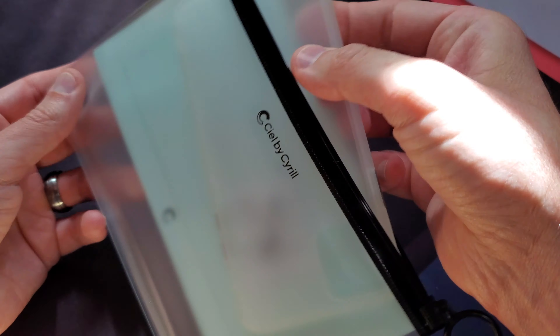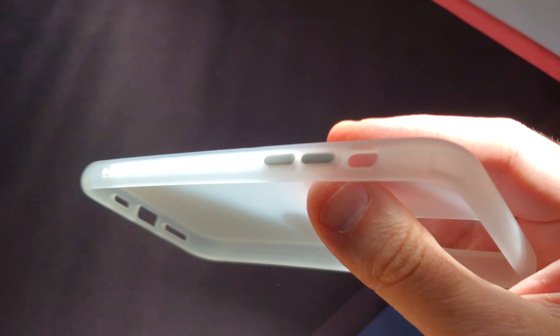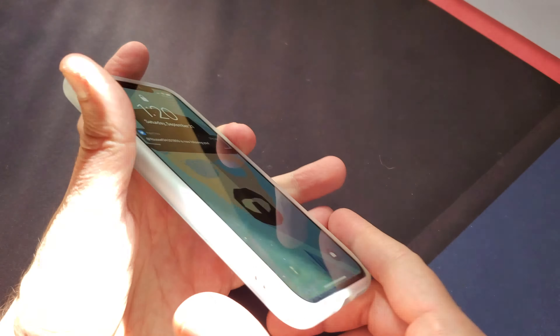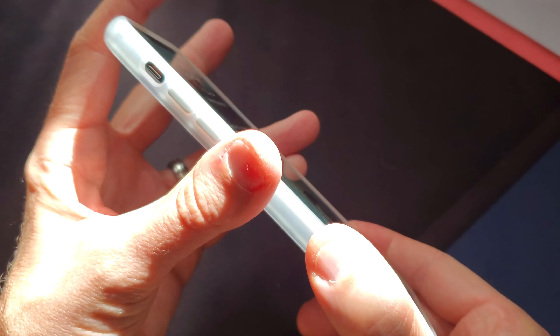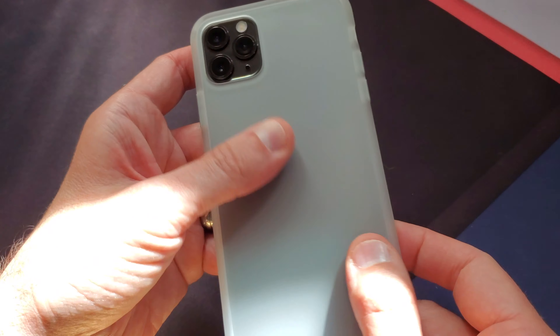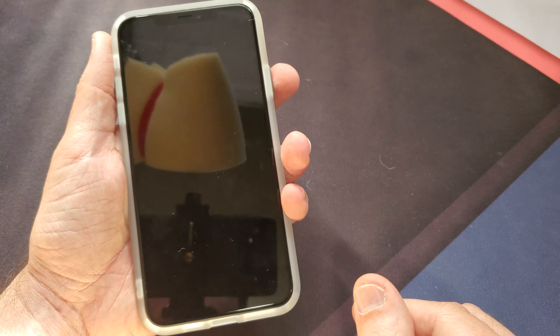So this is the clear case. It comes with black buttons — the clear has gray buttons which looks pretty neat. This would actually probably look kind of cool with the orange too. I like how it's frosted, it feels nice and smooth. That would look kind of cool with the green too. So that's the frosted clear case with the gray buttons — pretty nice.